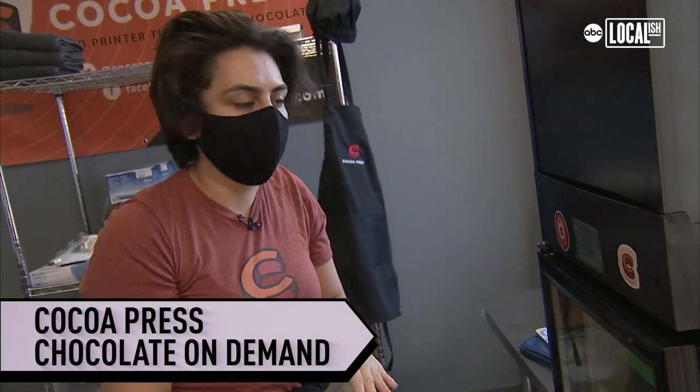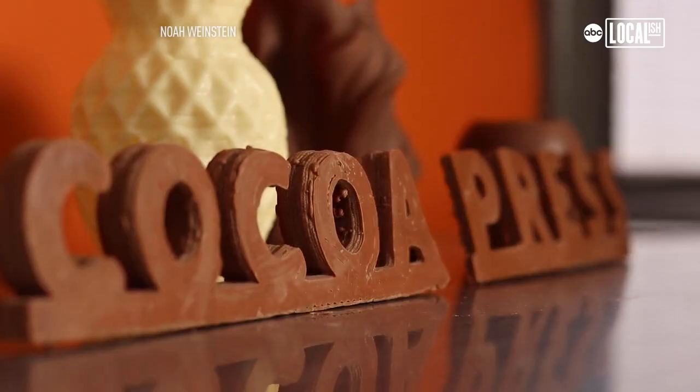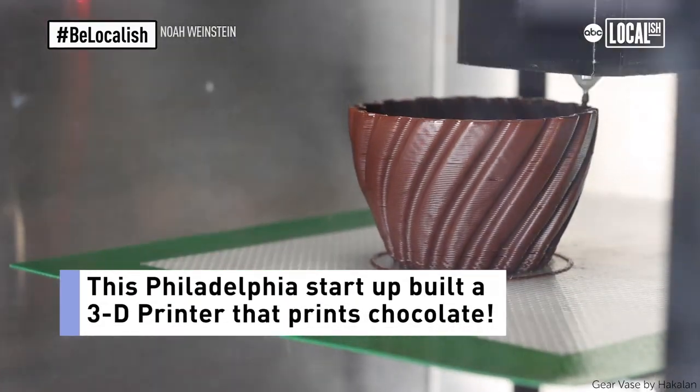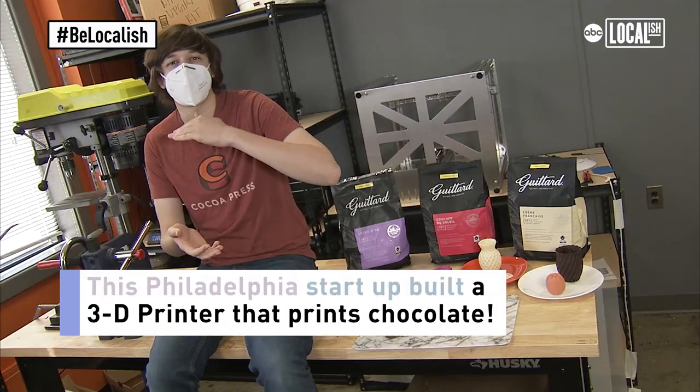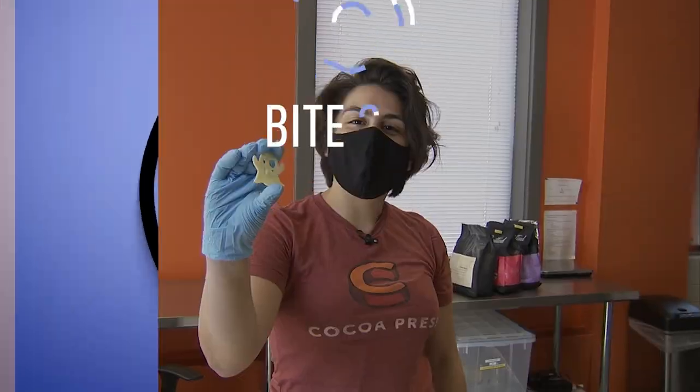It's ready to push out the chocolate. Cocoa Press is creating a 3D printer that prints chocolate. It builds up chocolate layer by layer to make any shape that you want. That's the ghost. Happy Halloween.